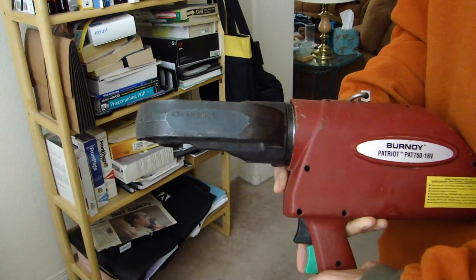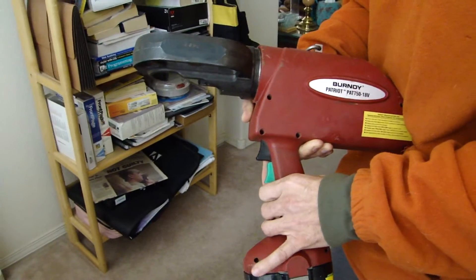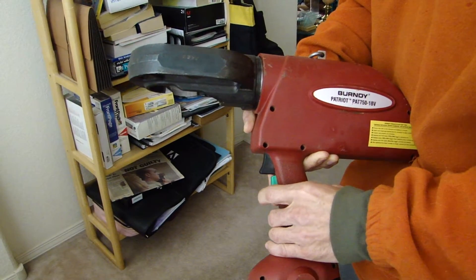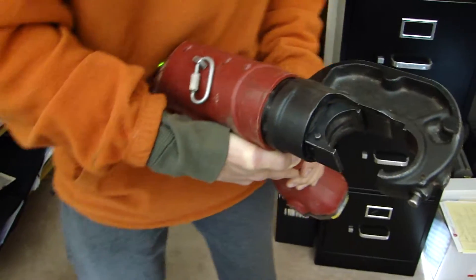Tell me when you're recording. I'm recording. I have an intermittent issue with this Burndy Crimper. If you hold it in a certain way and rotate the head a certain way, what happens is the motor spins, but I don't get any hydraulic action on the head.